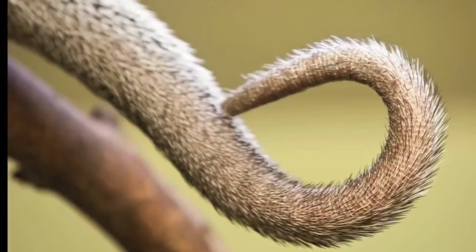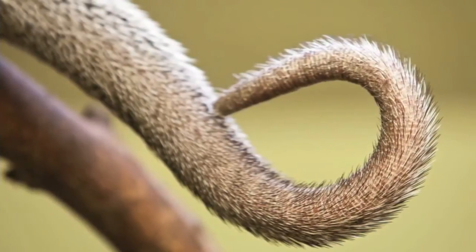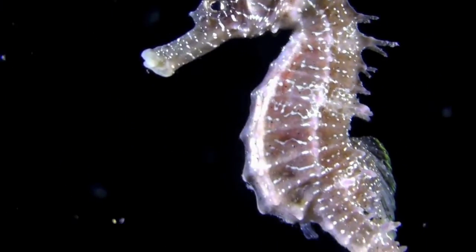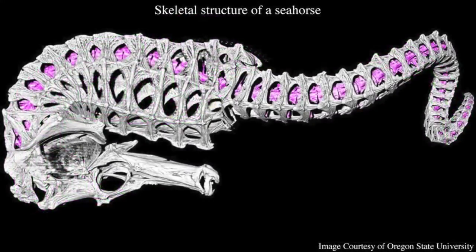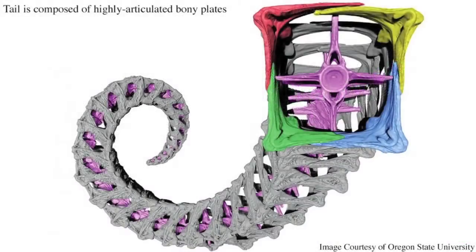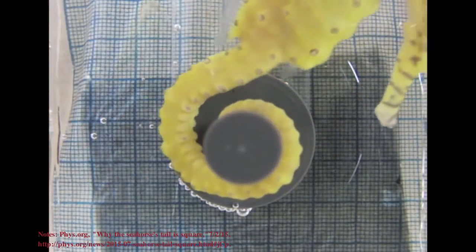Almost all animal tails have circular or oval cross-sections, but not the seahorse's, said Michael Porter, lead investigator and assistant professor in mechanical engineering at Clemson University. Porter's research group is now using 3D printing to help them develop new structures and robotic systems.